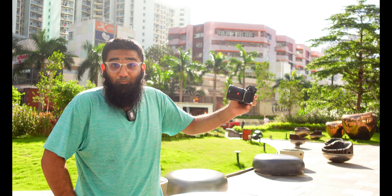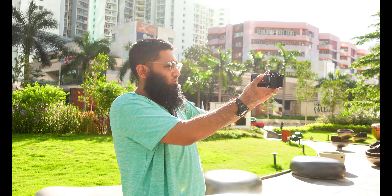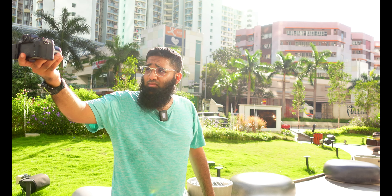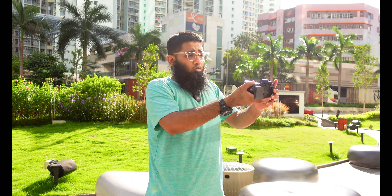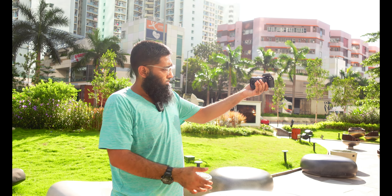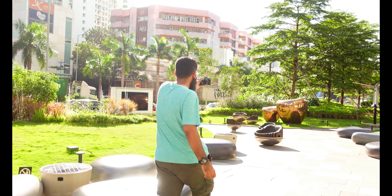Let's get started. This is how I'm going to vlog — as you can see, I'm handling this camera like this, or I can close the screen and handle the camera like this. For example, I can hold it this way and keep talking.